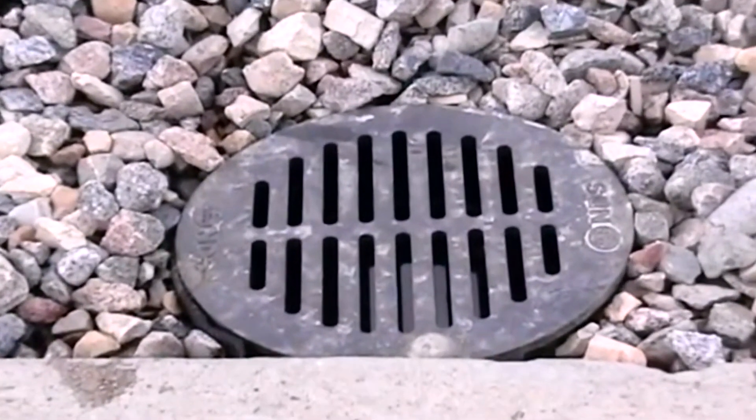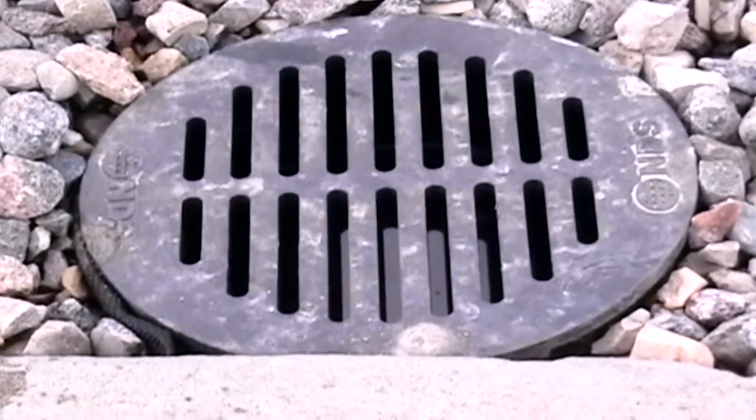To get your drain box delivered right to your door, just visit the Sprinkler Daddy Sprinkler Store.